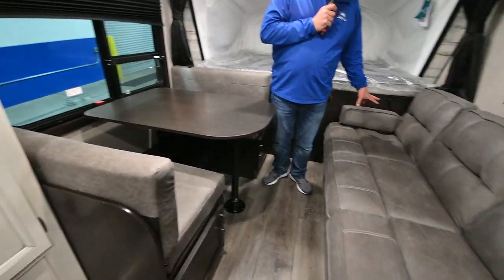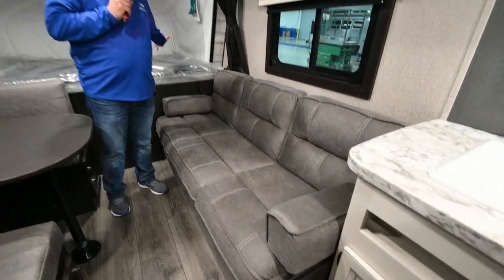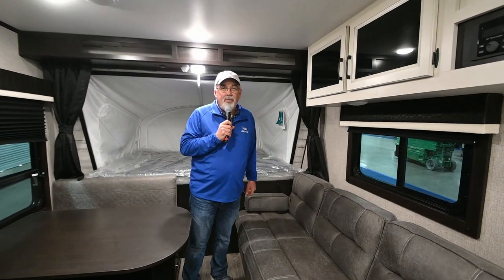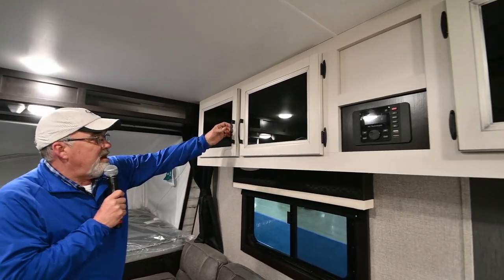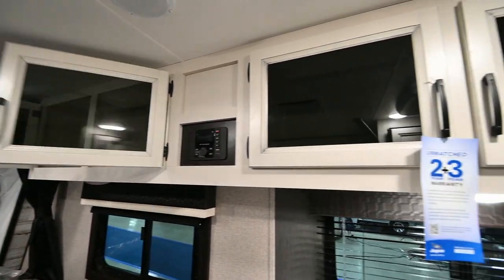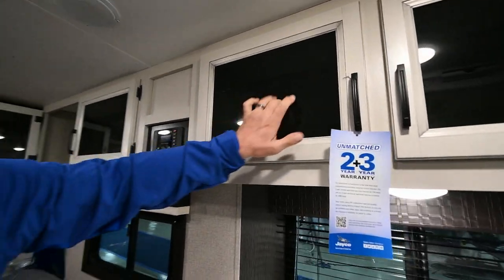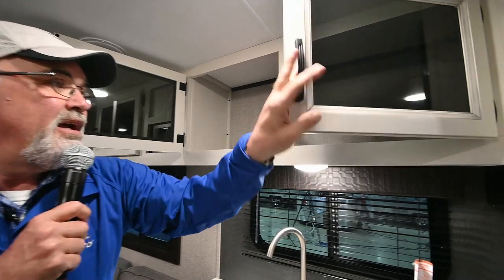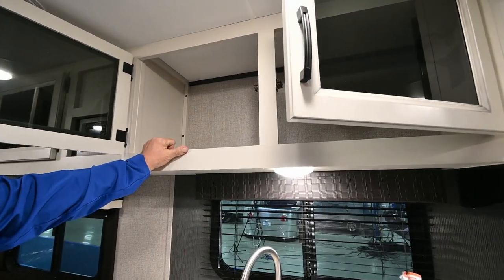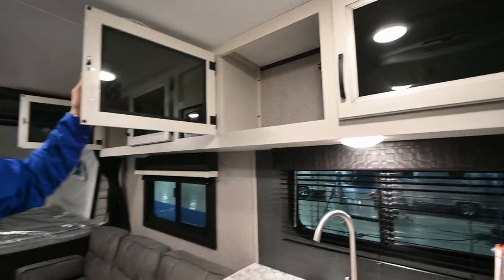This is a jackknife sofa that'll also fold out to a bed. If you want to get crazy, you can put almost nine people in this trailer. Look how Jayco has got your cabinets all along the top up there — that way you've got plenty of storage. You've got your stereo, a nice residential-look cabinet, a three-year structure warranty, and a two-year factory warranty.